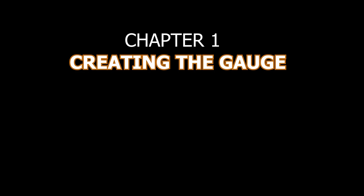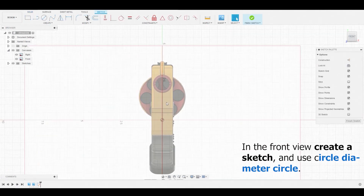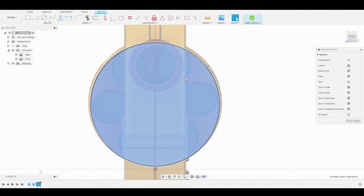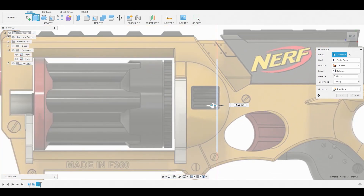We're going to be creating the gauge in this video. Let's create a sketch in the front view and use the circle icon above to better match this circular reference. Once complete, right click and hit OK, then select this profile, right click, and press-pull it just by a little bit.